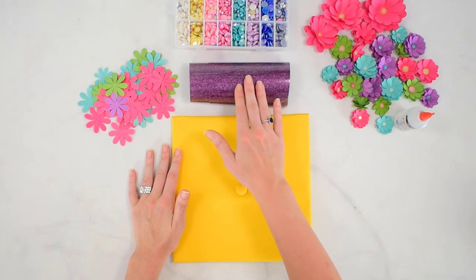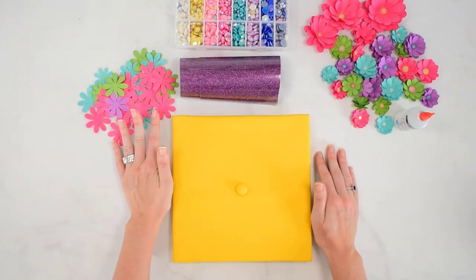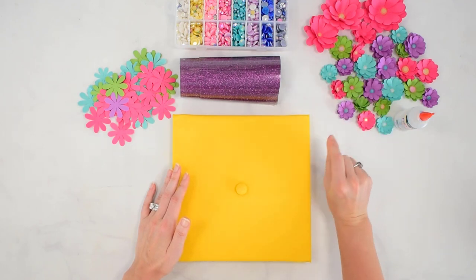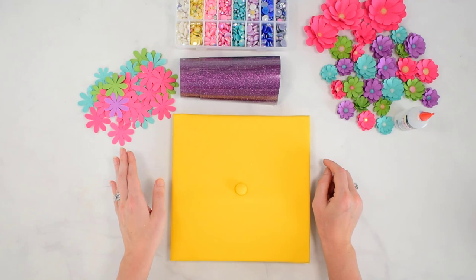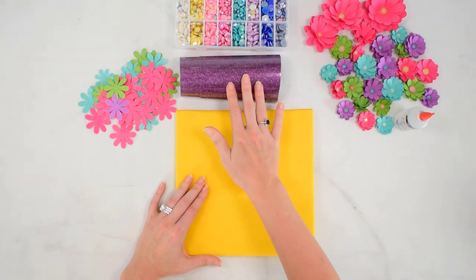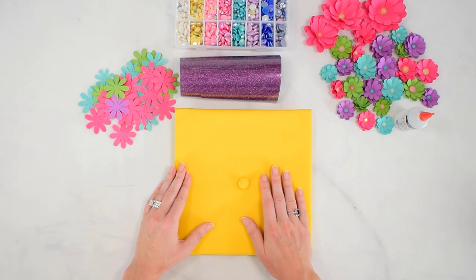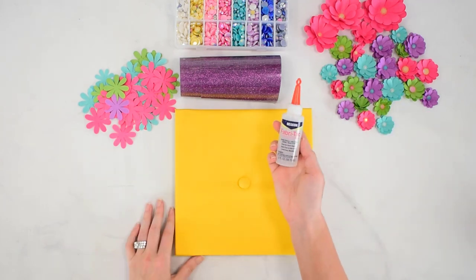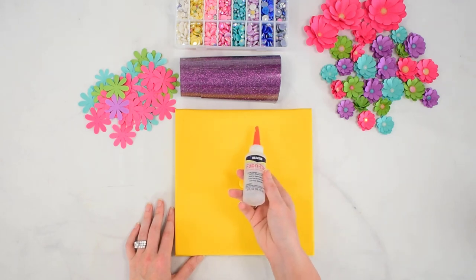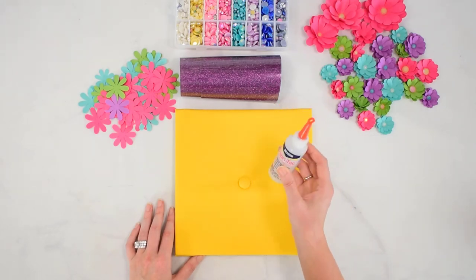I'm going to be using heat transfer or iron-on vinyl today — purple glitter heat transfer — and adding that to the cap. I'm also going to be adding paper flowers using my Cosmos flower templates, which were recently released. Very simple design, easy to make a lot of and in different sizes, so you can download these templates below in the video description. I'll use a simple phrase in heat transfer vinyl that says 'dream big,' but you could type out whatever phrase you want in Cricut Design Space or any cutting machine software. I'm also going to have a hot glue gun on hand, as well as Beacon fabric tack glue for putting the flowers onto the hat, since we're dealing with fabric. The fabric tack is going to last a lot longer because it is meant to bond with fabric.